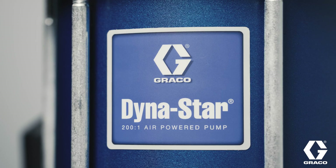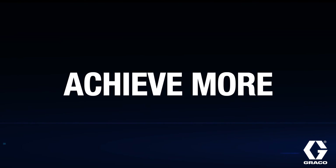With the Dynastar 200-to-1 from Graco, redefine standard, win back time, achieve more.